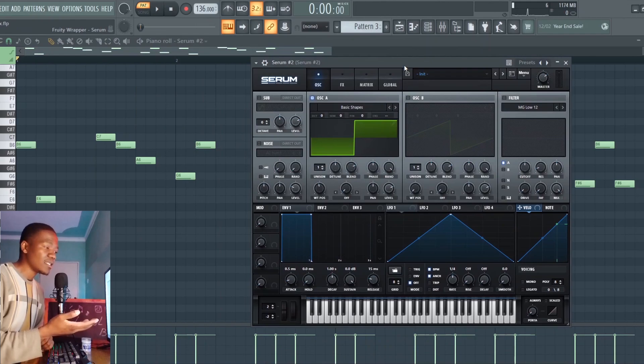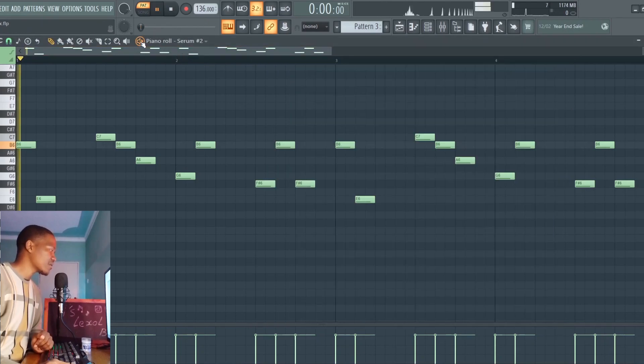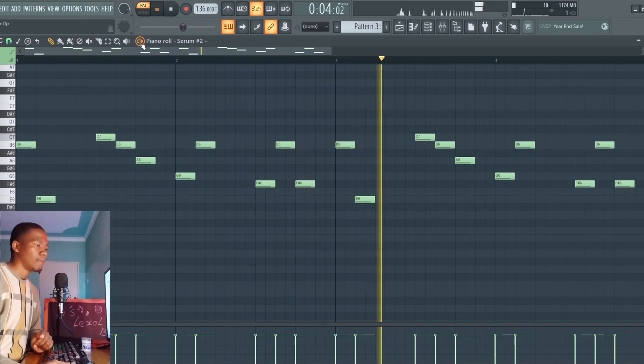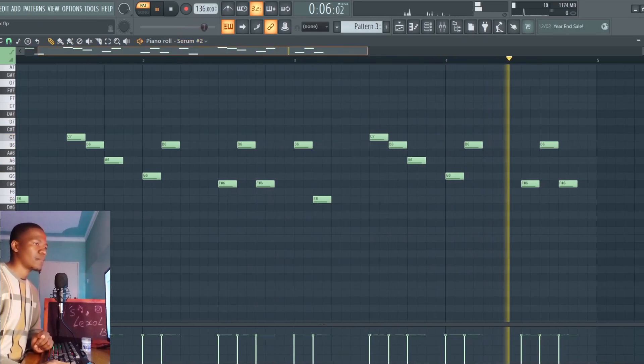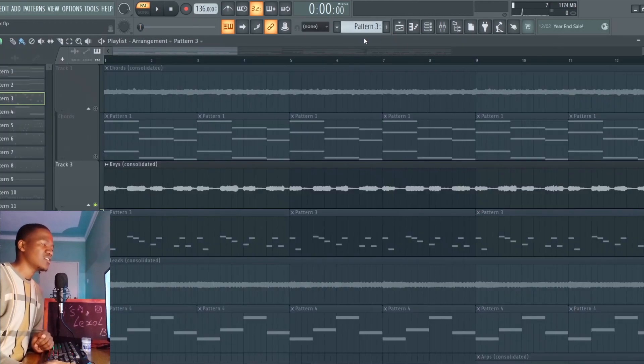So the next sound, we're going to be having these keys right here. This is a simple sound I made inside Serum — just a simple square wave, nothing much going on really. This is what it sounds like. I'm just having that as a counter melody, and together they sound really hype. This is what they sound like now.